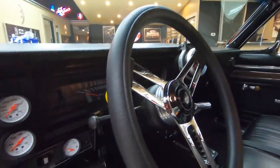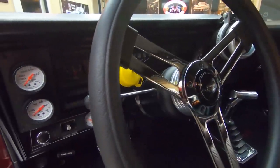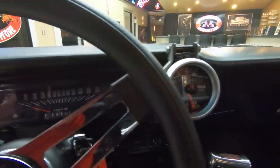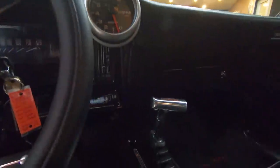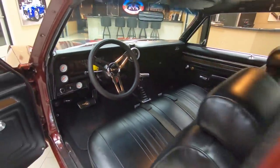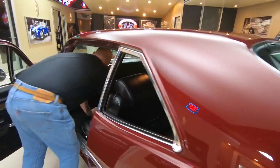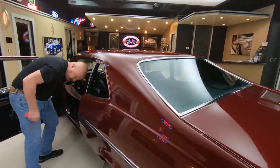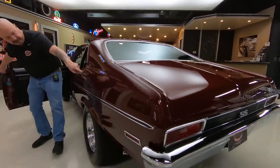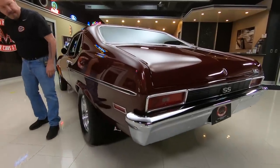She's a '70 Nova. Most of these cars got driven into the ground — this one got saved, well taken care of, restored. She is a beauty. That paint is just as slick as can be. Look at the reflections in there — looks like a mirror.